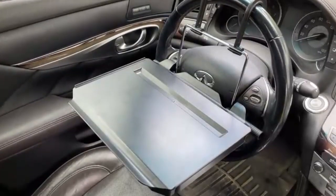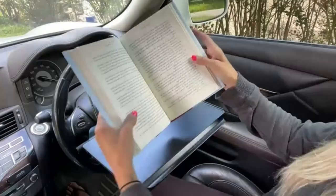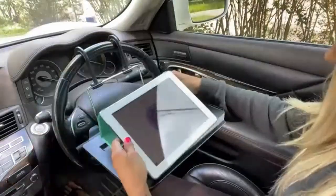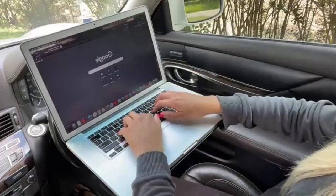Hello guys, this is Automotives. In this video we are going to talk about three best car trays for cars. Please refer to the link in the description below for more information and updated prices on the products mentioned in this list. So let's begin.